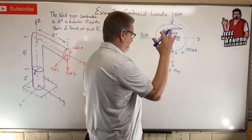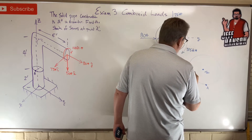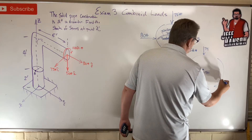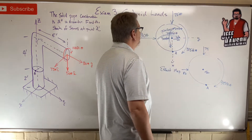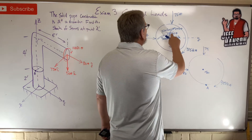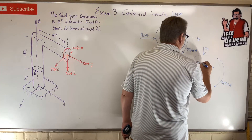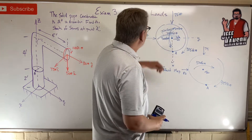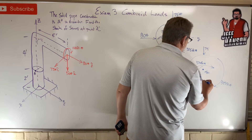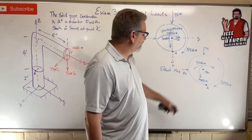Now let's simplify. In the middle I'll leave my minus 50 (compression). I've got an 80 shear, a 75 shear, and the torsion — that's 375 — doesn't change. The two bending moments around x go the same direction: 320 plus 250 equals 570. Then for the y-axis bending: 300 down and 100 up leaves a net of 200 foot-pounds.